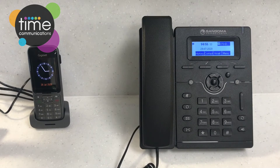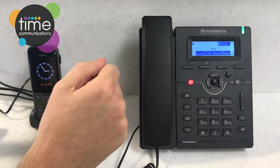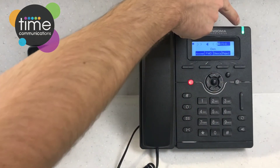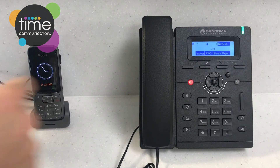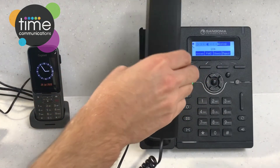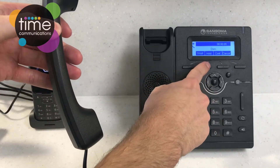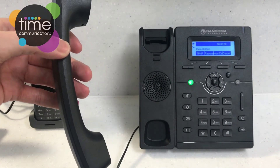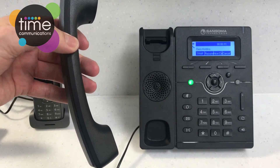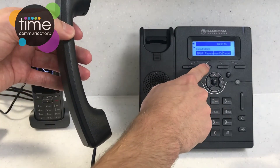Now I'm going to show you how to answer a call and how to put a call on hold. When a call comes in, the line key lights up on whichever line it's coming in on, and the indicator light at the top will flash green. To answer the call, all you do is pick up. If you want to put the call on hold, press the hold key — you won't be able to hear them and they won't be able to hear you. To bring the call back, press resume and the call will return.